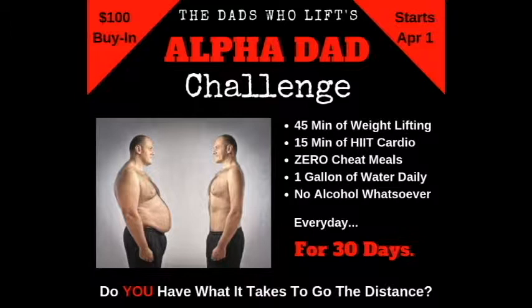If you want 30 days of workouts programmed to maximize your results before summer, as well as diet coaching and access to a like-minded Facebook community, I'd highly recommend signing up for our 30-day Alpha Dad challenge starting on April 1st. This challenge includes 30 days of lifting for at least 45 minutes, HIIT for 15 minutes a day, drinking a gallon of water each day, zero cheat meals, and giving up all alcohol. It's just as much a mental challenge as a physical one, which is why the private Facebook community is so important. There's also a cash prize for best transformation. Sign up below for only a $100 buy-in.